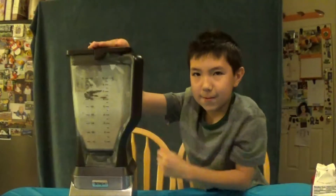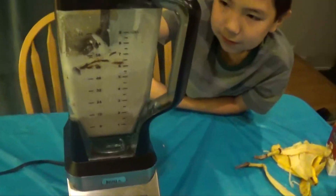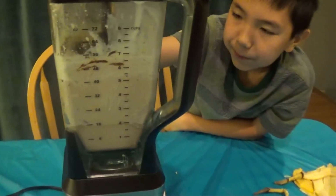Then you're going to blend up the whole entire mixture. Make sure that you get all the Chunky Monkey pieces well blended and the whole thing is a liquid.